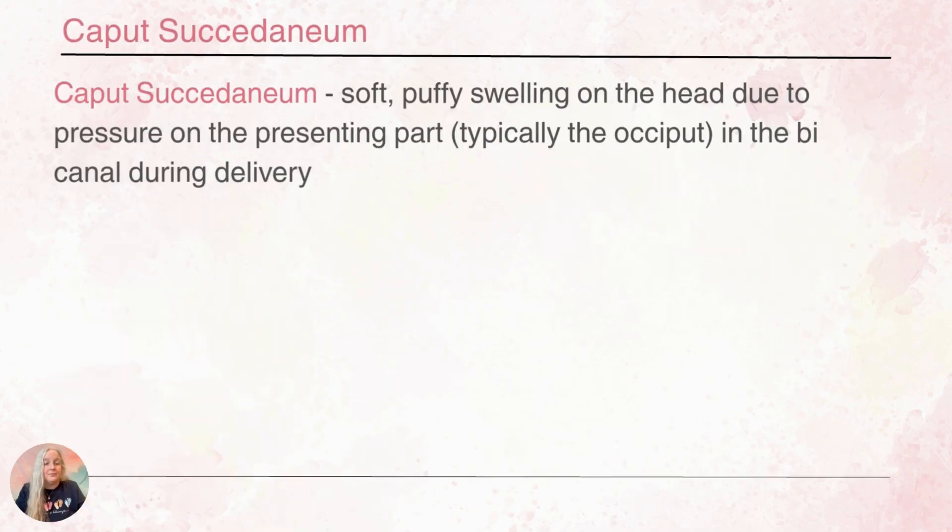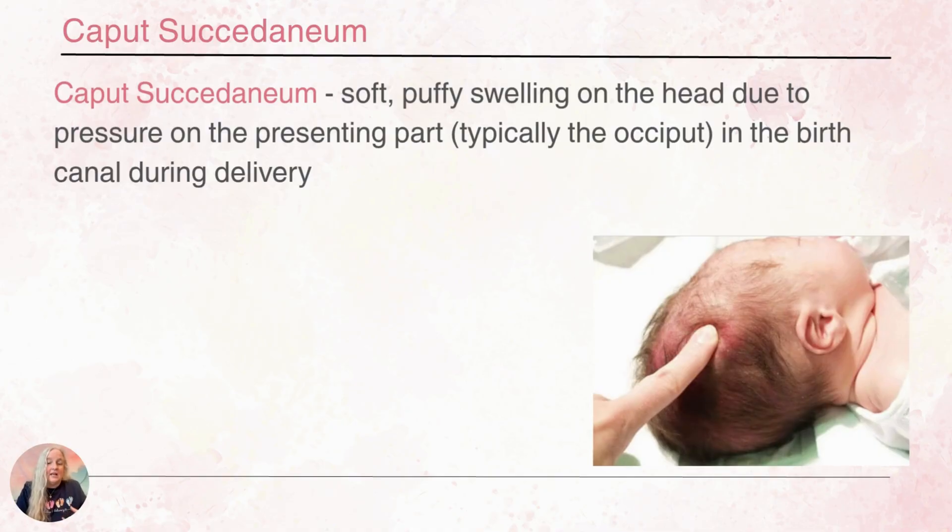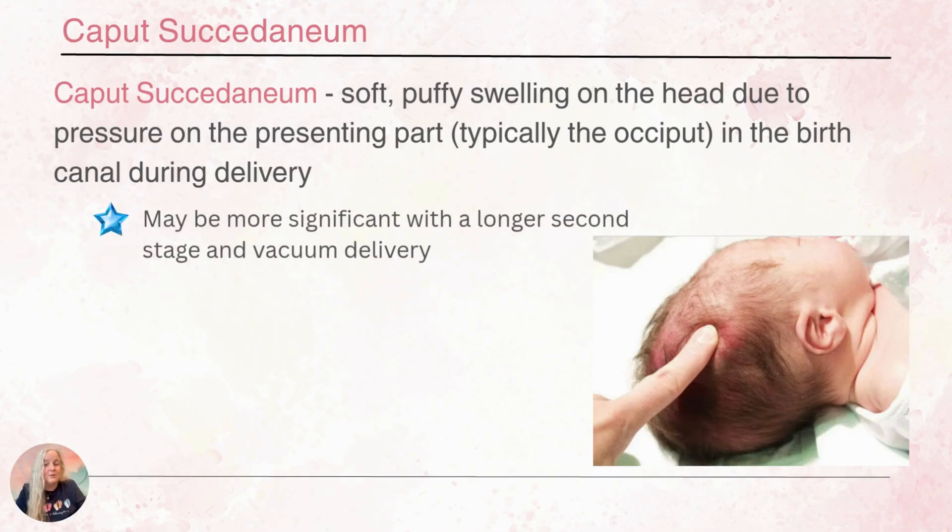With caput, we find a soft puffy swelling on the head — it's kind of spongy — and it's going to be at the presenting part, so typically at the occiput where the head was coming through the birth canal. In addition to having the elongated look, it has that spongy appearance. It is superficial because it's just an accumulation of fluid like edema, and it is going to cross the suture lines. This may be more significant if there was a longer second stage, so if mom was pushing for a long time there's more pressure on the head. It's also possible to see an increase in caput with a vacuum delivery because of the pressure from the vacuum.